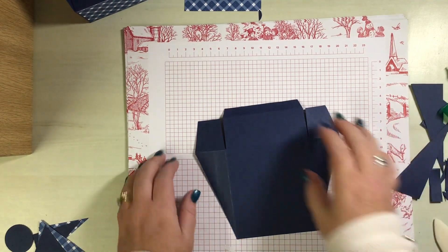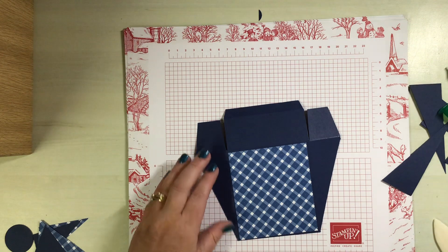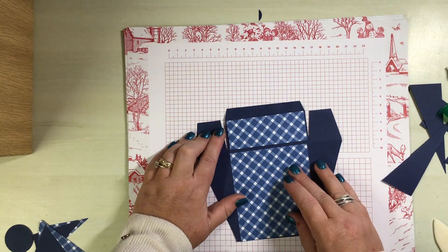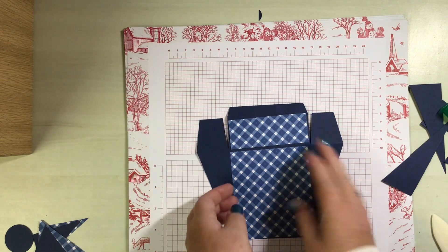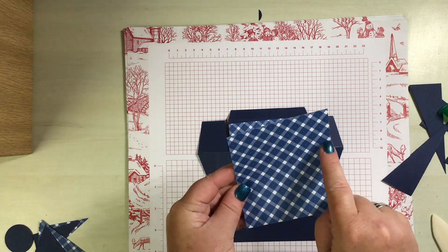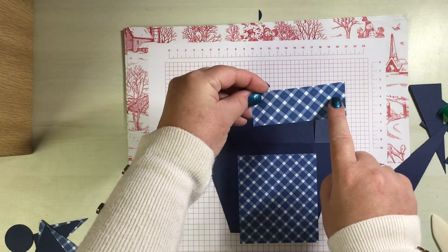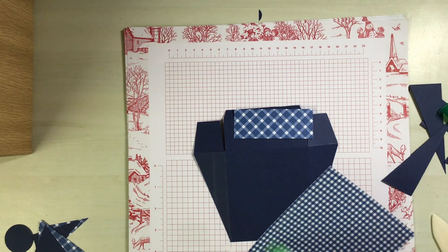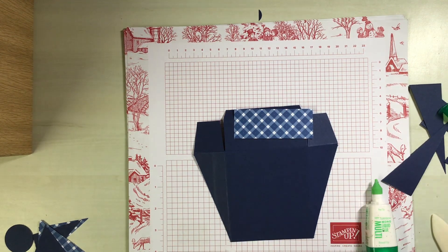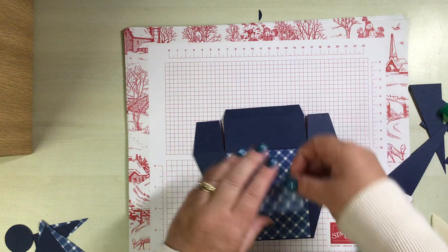Pop it over to the right side and we have some of the same DSP. That's how that's going to look. This measures three and five-eighths by four and one-eighth, and three and five-eighths by one and three-eighths. We're just going to attach them with liquid glue to this top section here.